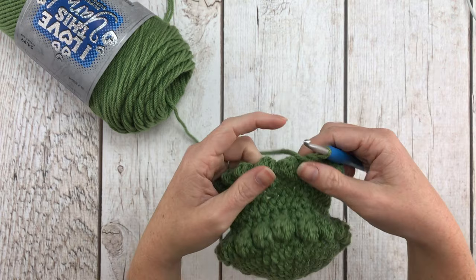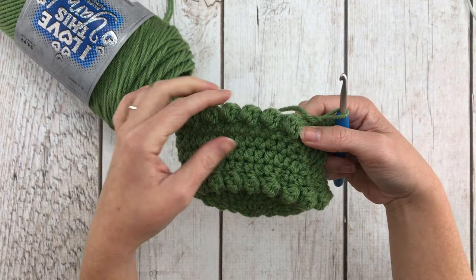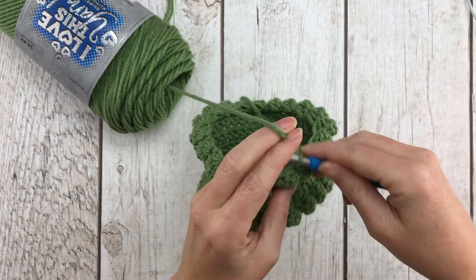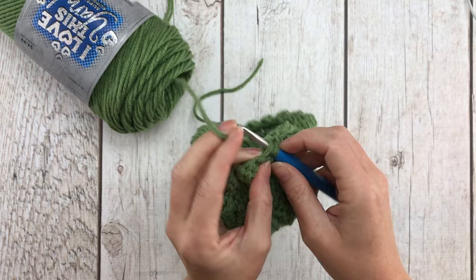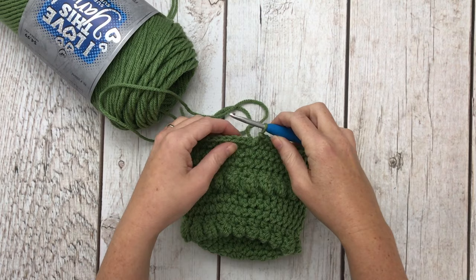For rows 12, 13, 14, and 15 we're going to repeat by putting one half double crochet stitch in each space all the way around for a total of 40 stitches in each row. After row 15 we will turn our work in preparation for row 16, which is another bobble row.